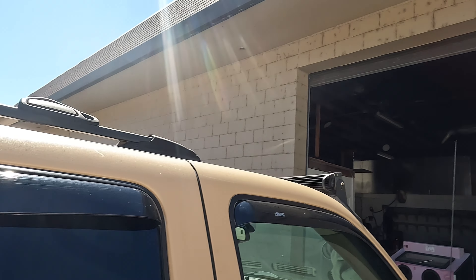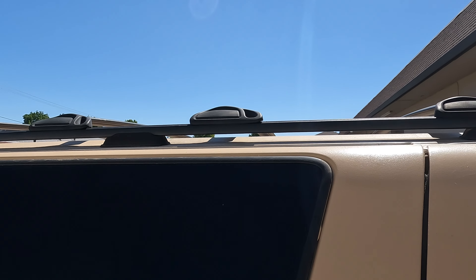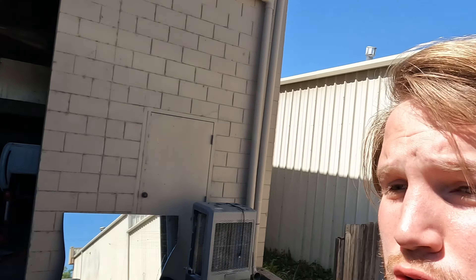What we're working with is a stock GMC Yukon roof rack. Now these older stock roof racks are not very accommodating for attachments like these, so we're probably going to have to fabricate some stuff up.